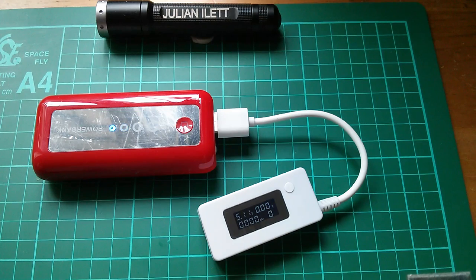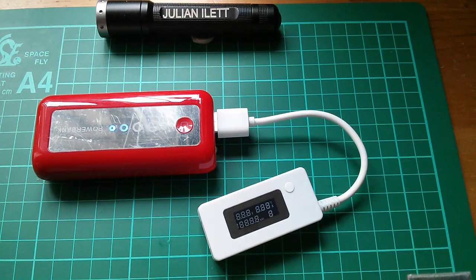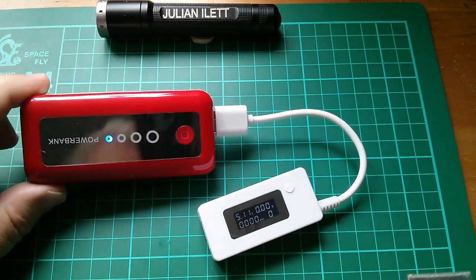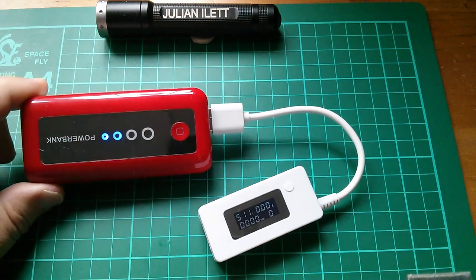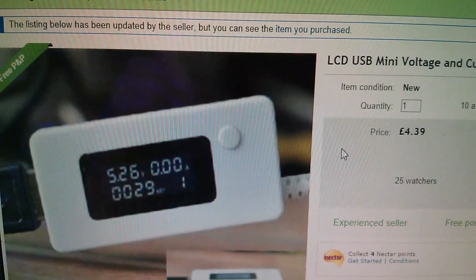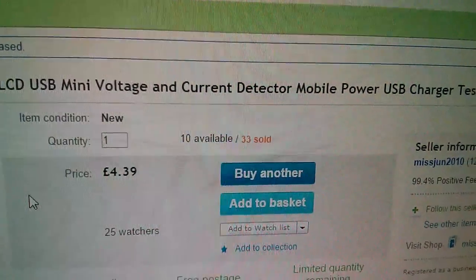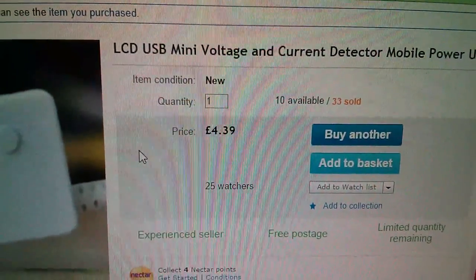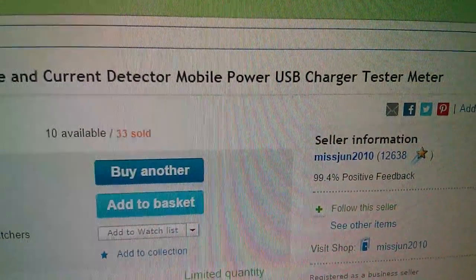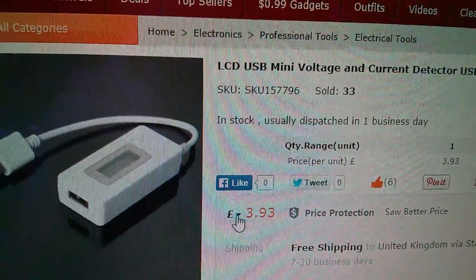I'm going to have to do some further reading, research, and testing. If I can finally get this thing to work reliably and test the capacity of various power banks, I can start working out whether things like a power bank with two 18650s for £4 are worth the money. I got the LCD USB mini voltage and current detector — mobile power USB charger tester meter — for £4.39 free postage, although I've since discovered it's on Banggood for £3.93.